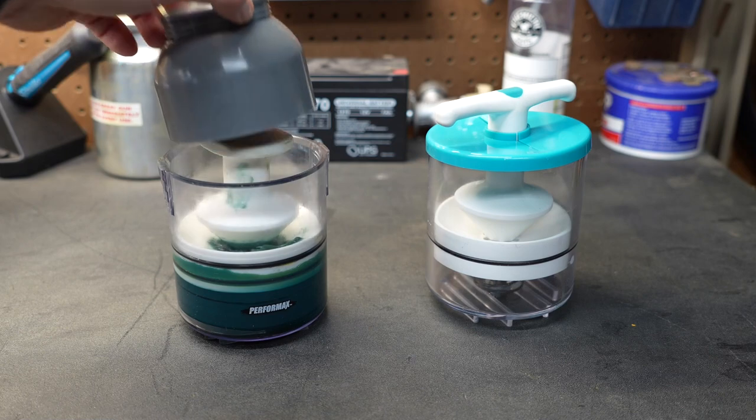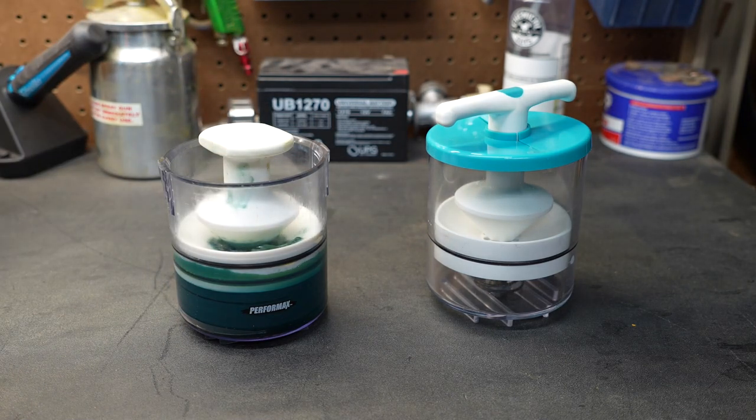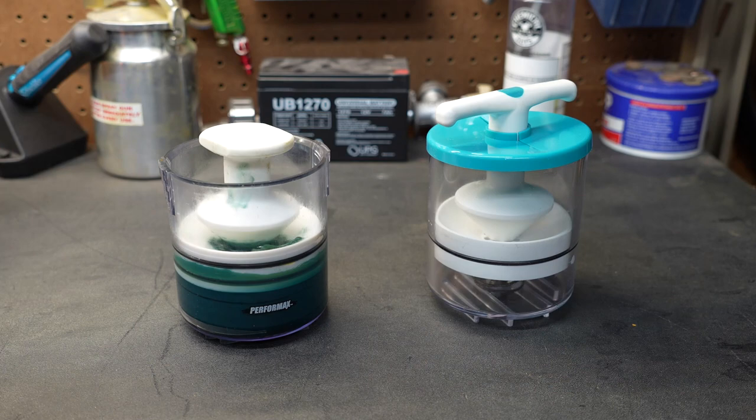On the left is my trusty bearing packer, and this is pretty much what you would normally find when buying a bearing packer. You can pack a bearing by hand, but when you're packing a lot of bearings it's really nice to have one of these on hand.